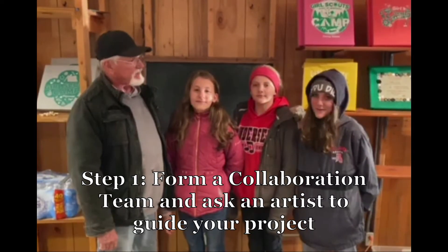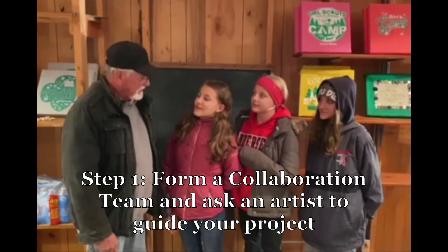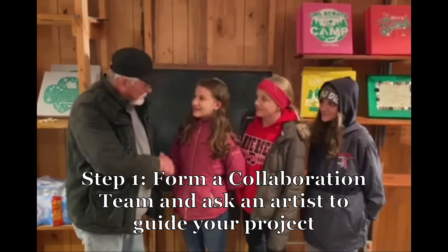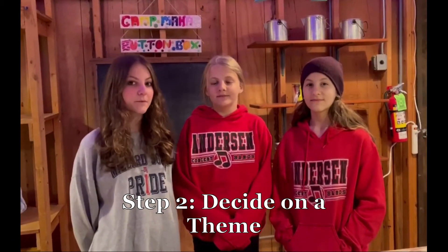So you want to do an artVenture project. Step 1: find an artist. 'Will you work with us on an art project?' 'Sure, I would love to!' Step 2: you decide on the theme for your art.